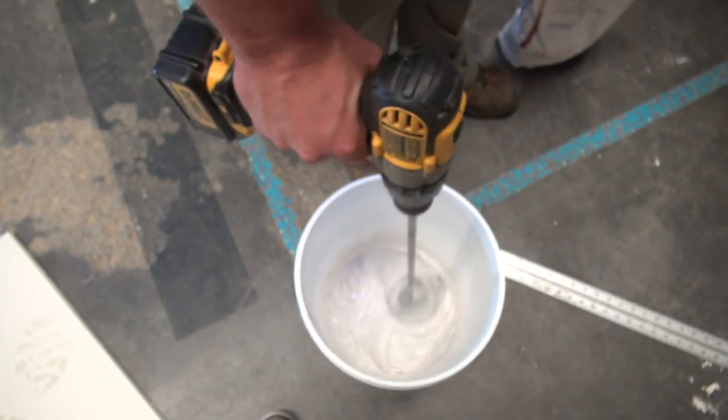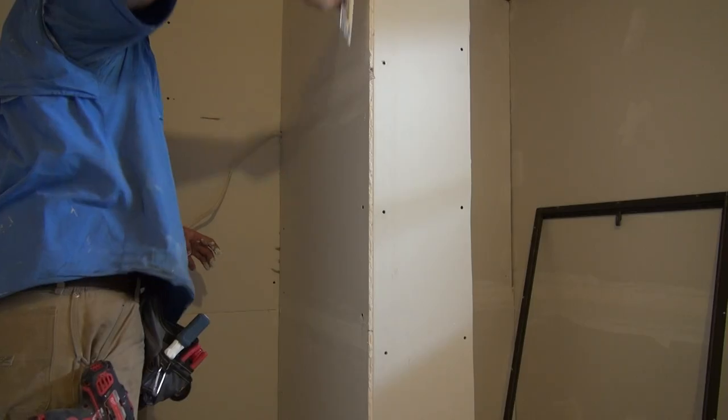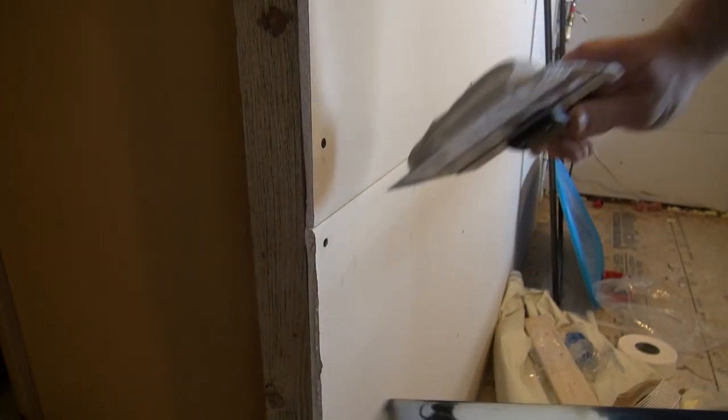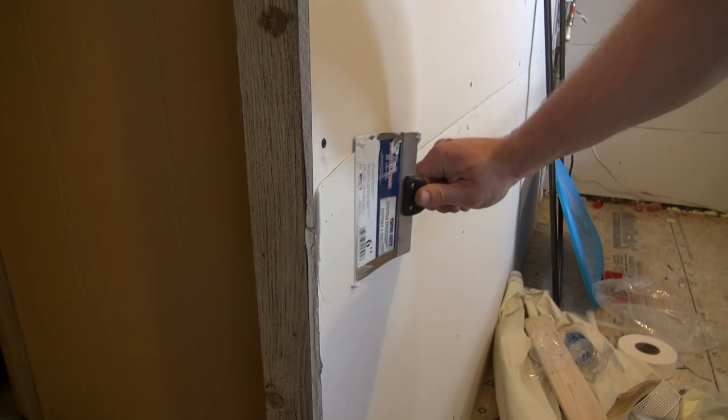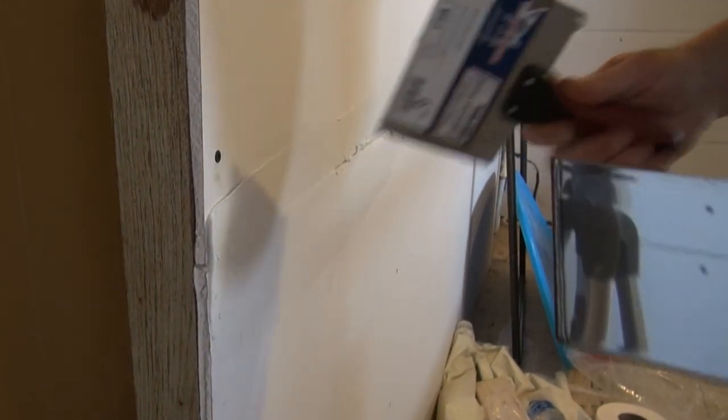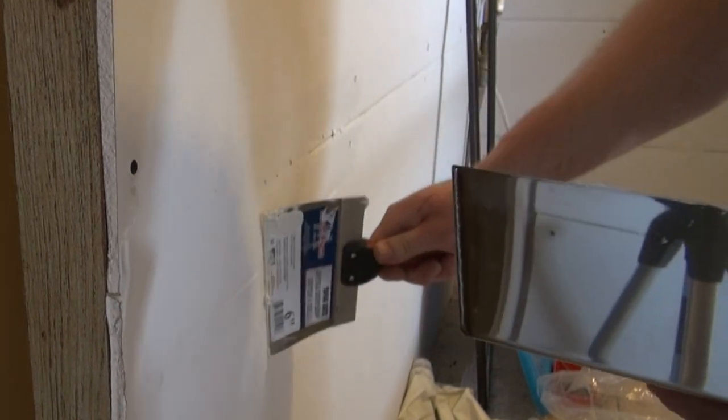Finishing drywall with joint compound takes practice, and the seams we are avoiding finishing are often the most difficult to master. The long seams of drywall have indentations from the factory that make it easier to have a smooth product, so we will discuss how to achieve good results with the mudding of these seams only.